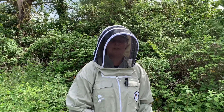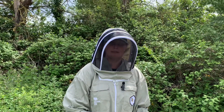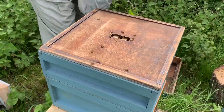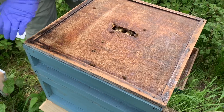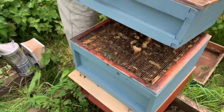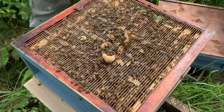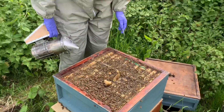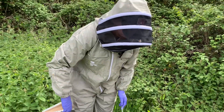I'm going to take a look in the colony and see if I can see any more signs of chronic bee paralysis virus. This is quite a strong colony, and typically it's stronger colonies that are affected by the virus.